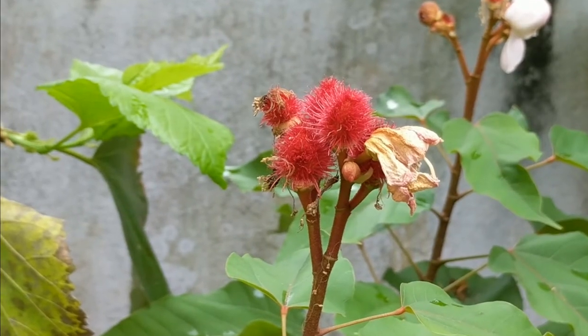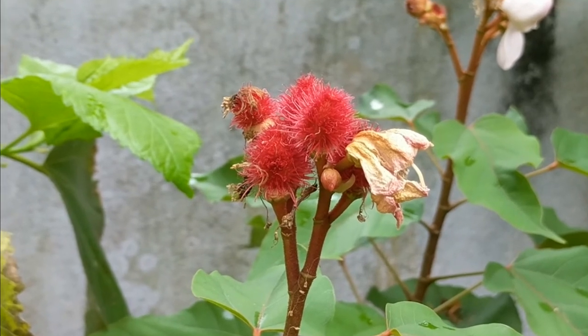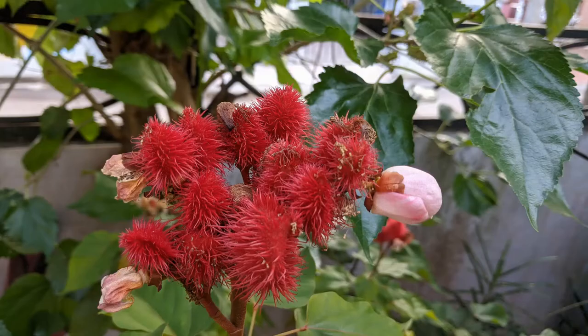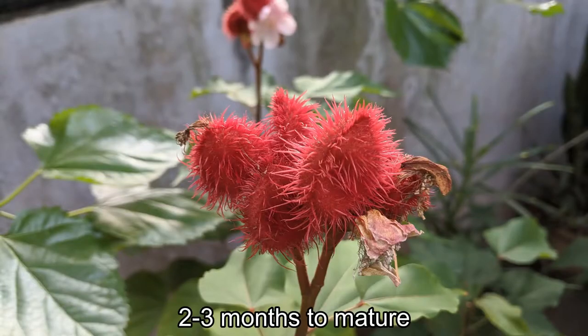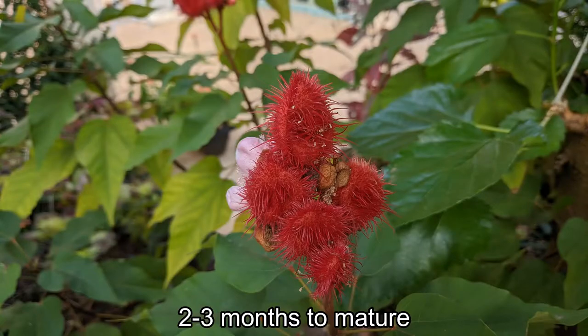Then the dark red seed pods form. With their bright red colors and soft red spikes they remind me a little bit of rambutan fruit. On my trees it took the seed pods about two to three months to mature.